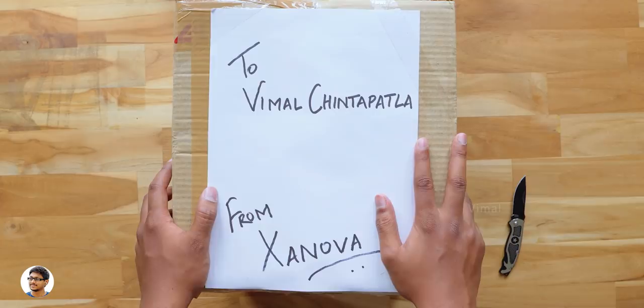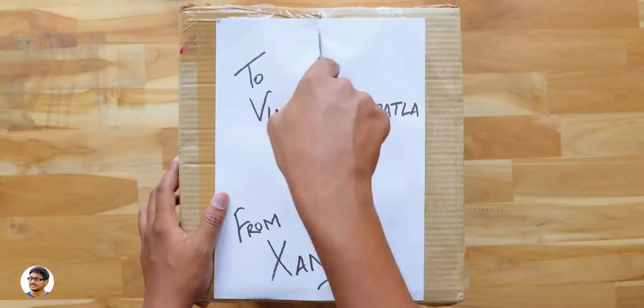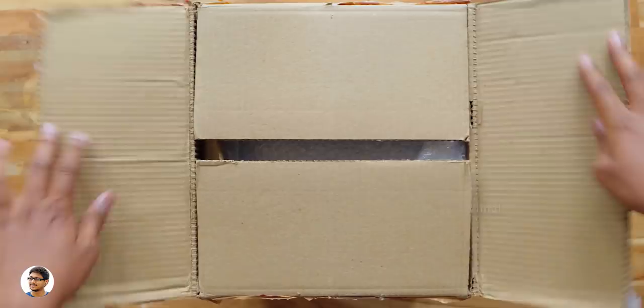I'm pretty excited to see what this contains. The box does look quite big in size but it's not that heavy — I guess it weighs only around half a kg. There's literally nothing written on the box, so the only way to find out is to unbox and check it out. Let me grab my knife and cut the packing. Let's open it and see what we have on the inside.